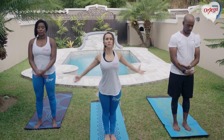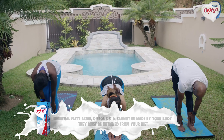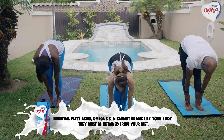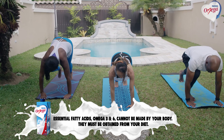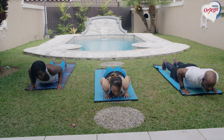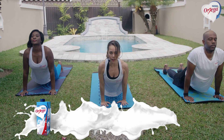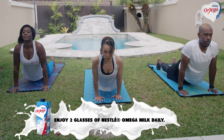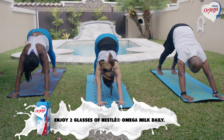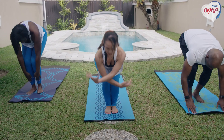Now taking a big inhale up. Exhale, dive forward. Half lift up — you're on top of your calves. Stepping back into plank. Mo is going to show the modification down on her knees. Coming all the way down into chaturanga — modified push-up. Into up dog, knees slightly off the mat. Curling the toes under, pushing back into downward dog. Stepping that right foot in, then the left. Inhale up.